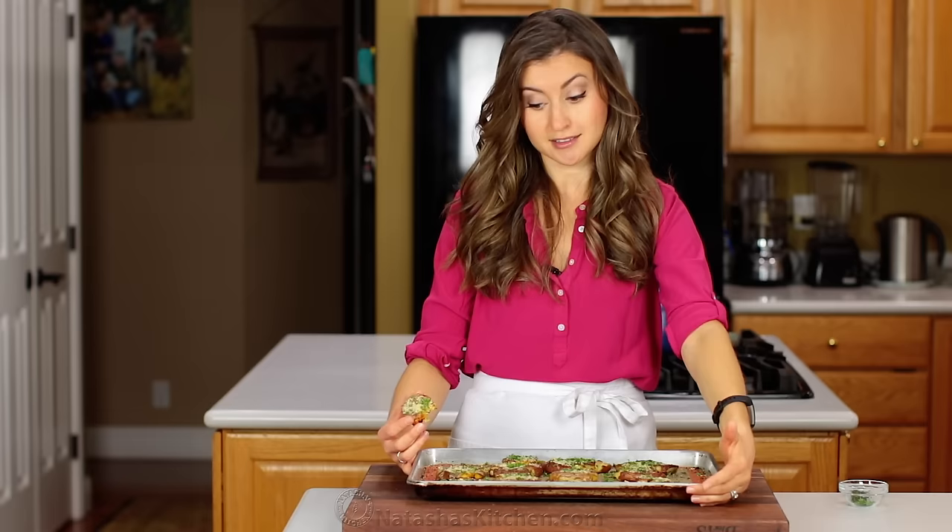If you guys enjoyed this recipe, give me a great big thumbs up below and let me know in a comment if there are any recipes you'd like to see on our channel. We'll see you later!